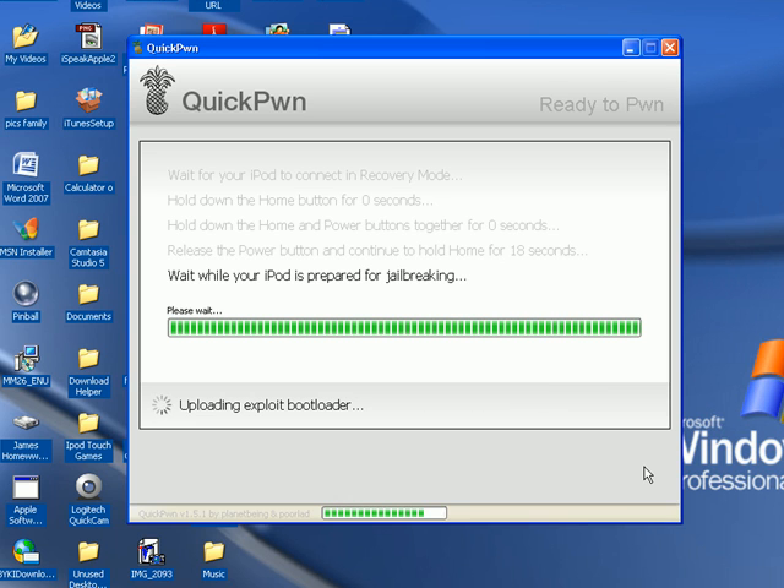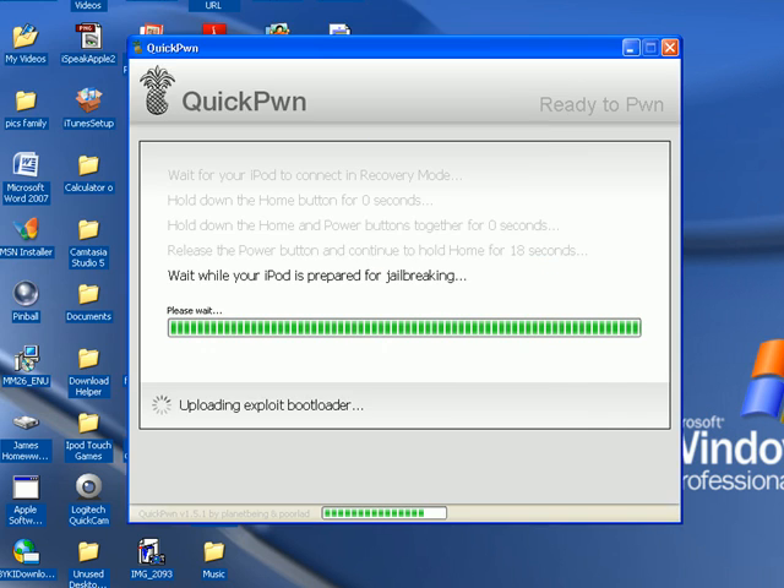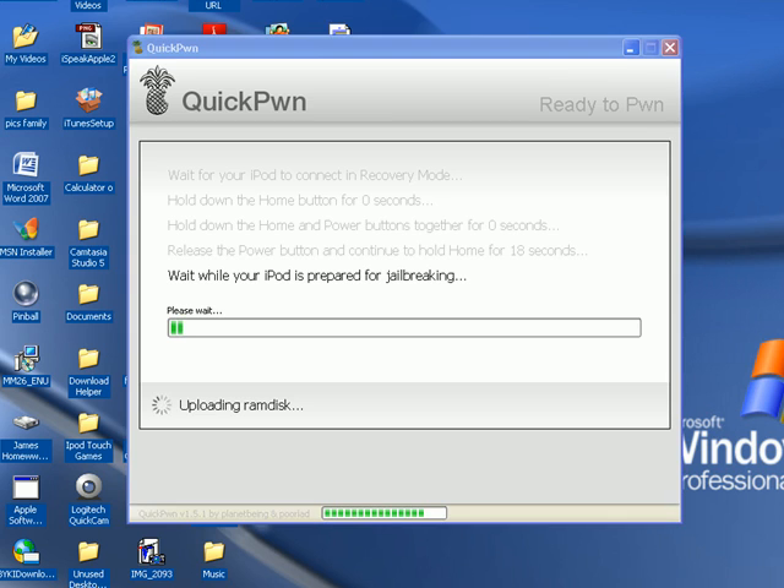It's still working. You're going to have to hold the home button for about a minute and 15 seconds, even though it says 30 seconds. Keep holding it until it says your iPod's done pwning or something like that. It might fool you when it gets finished — I did that before about a week ago when I was pwning 2.0.